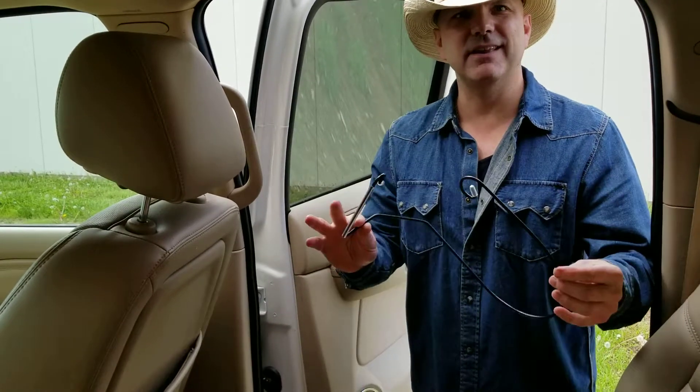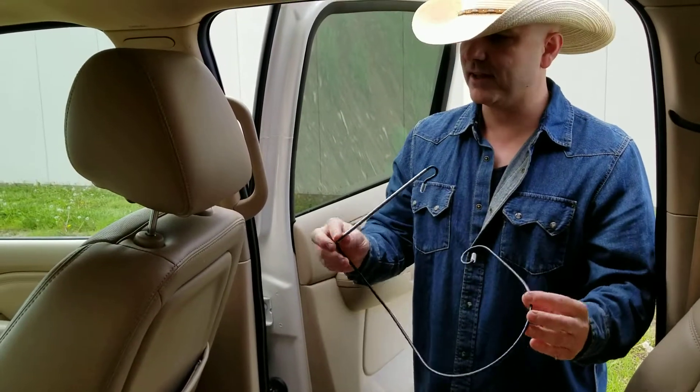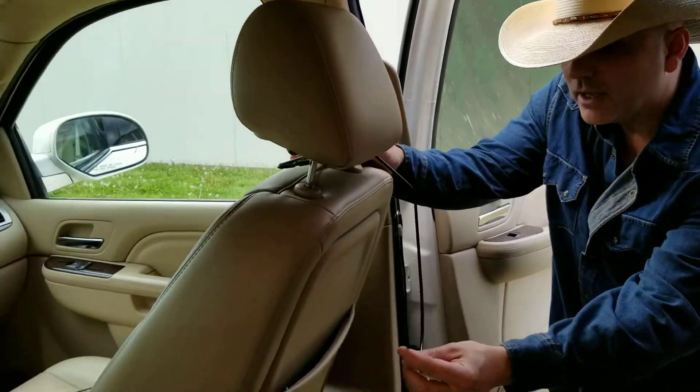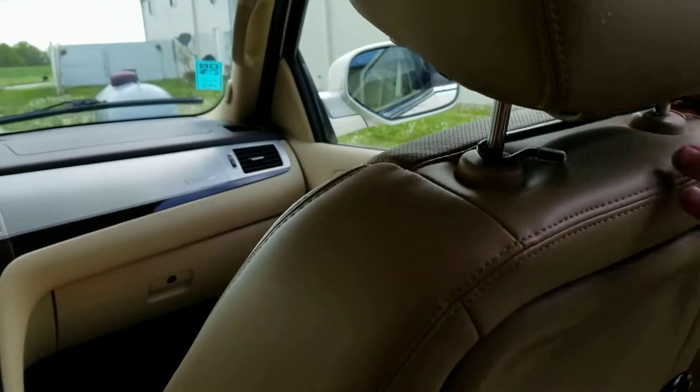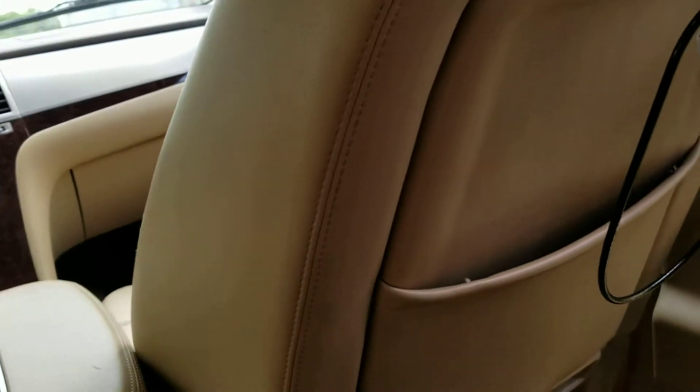Hi everybody, Christopher here, Mark Christopher Collection. We make hat holders and we've got the perfect hat holder for your truck or SUV or any vehicle that has an adjustable headrest. This thing is awesome, folks. What this does is it actually slips around your adjustable headrest just like this, and it fits almost any vehicle that has an adjustable headrest, any modern vehicle.